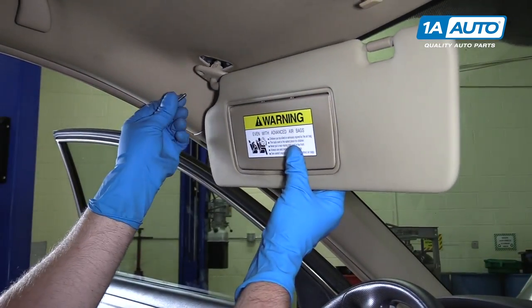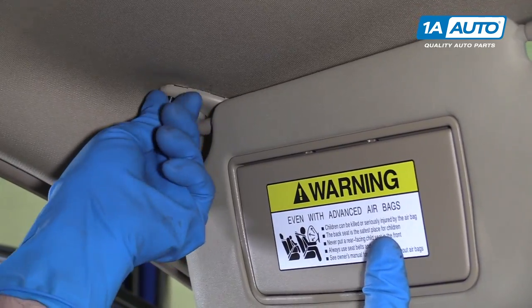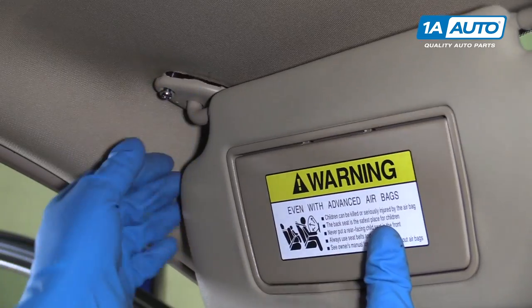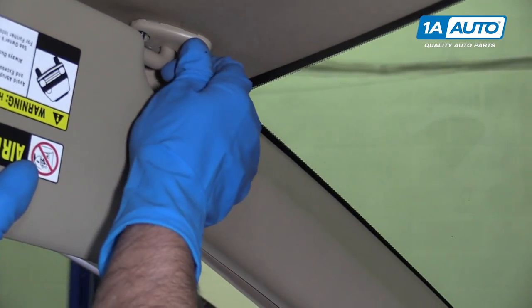So we're going to reinstall this — hold this up here. Get this screw started. Before we tighten it down, we'll move the visor and get this screw started.